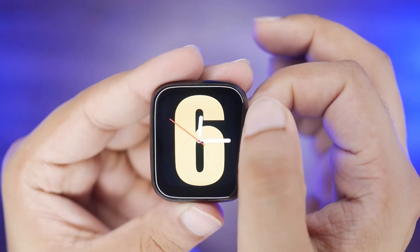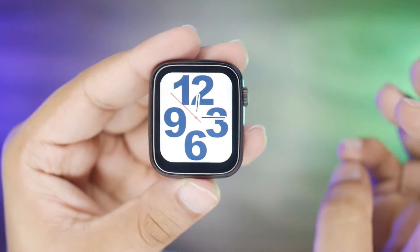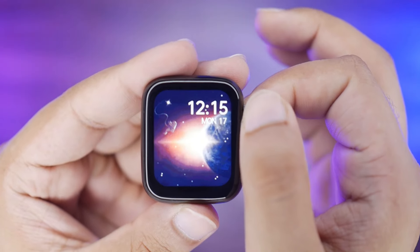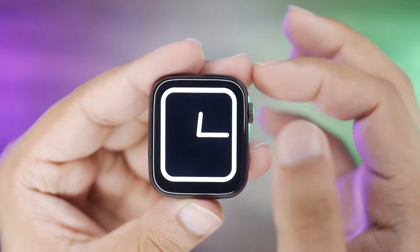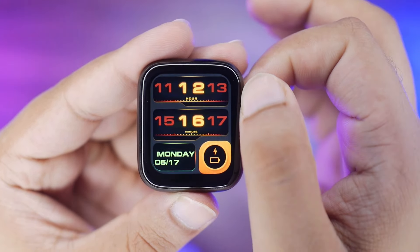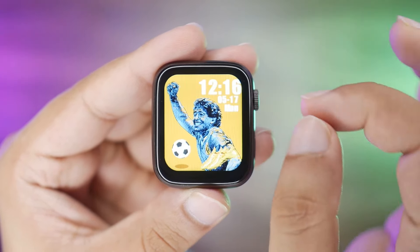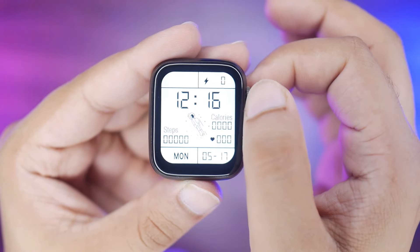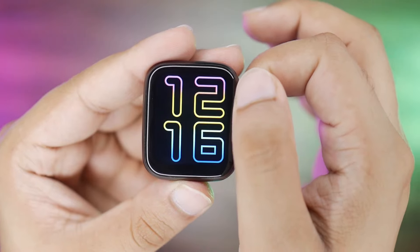In this watch, you will get 19 watch faces. There is also a custom watch face option. All of the watch faces are in the Series 6 style — the latest watch faces are installed, which I am showing you one by one.